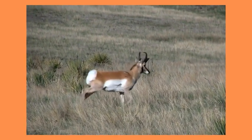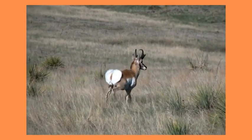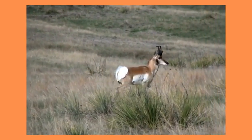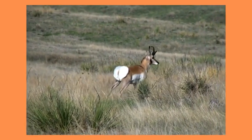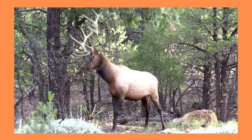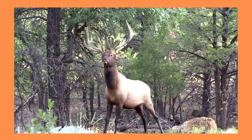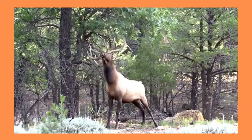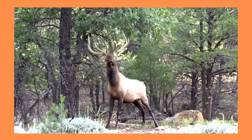When preparing jerky from wild game, it is important to remember that the wound location and skill of the hunter can affect the safety of the meat. If the animal is wounded in such a way that the contents of the gut come in contact with the meat or the hunter's hands while dressing the meat, fecal bacteria can contaminate the meat. It is best to avoid making jerky from this meat and use it only in ways that will be thoroughly cooked.